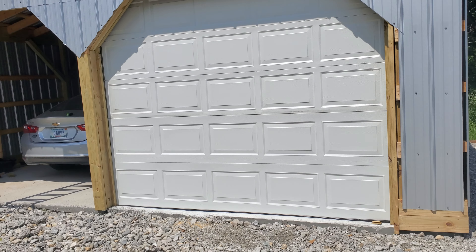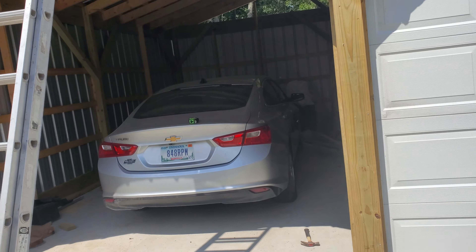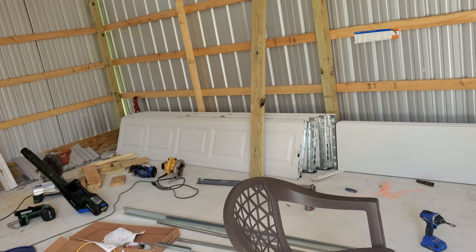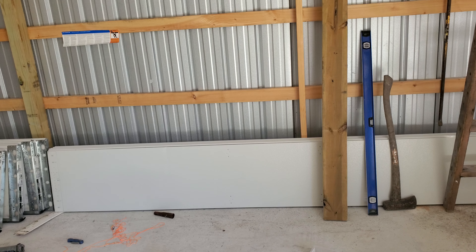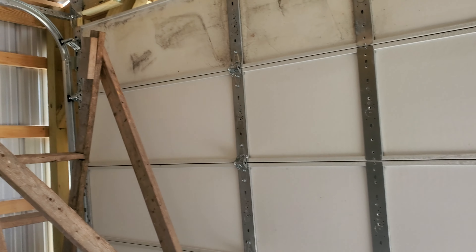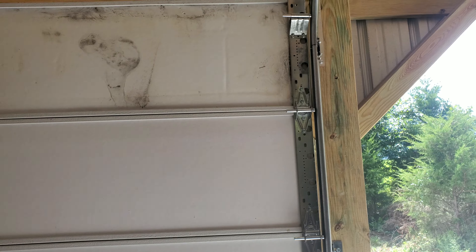I'm putting up this garage door — I bought it from another place for 50 bucks. It just came with the panels. It's an 8x7 foot door, but I've got a 10-foot wide opening over there, so I'm trying to figure out how to make it fit. I bought some hardware and I'm trying to figure out how to get it to work.